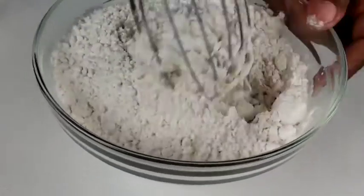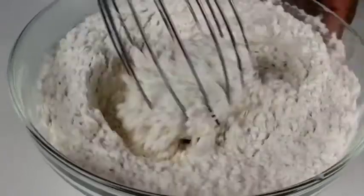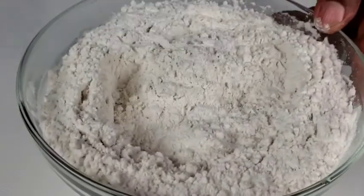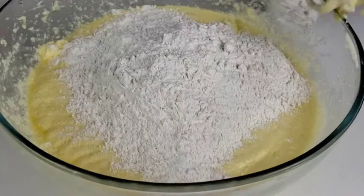Whisk everything together just like so. Then add the flour mixture to the egg mixture.